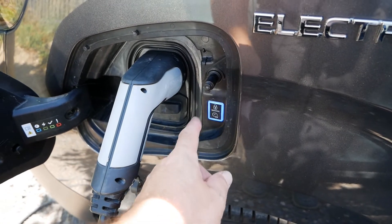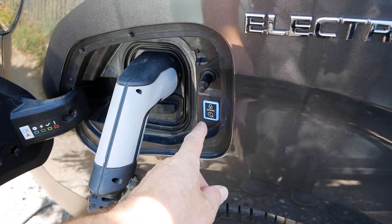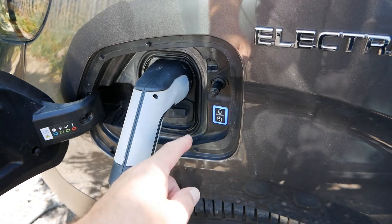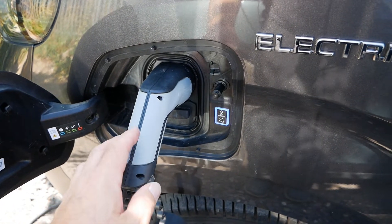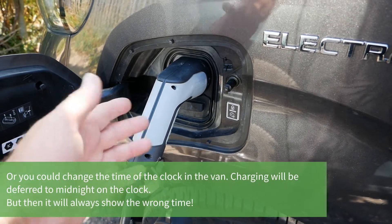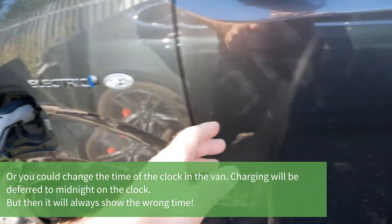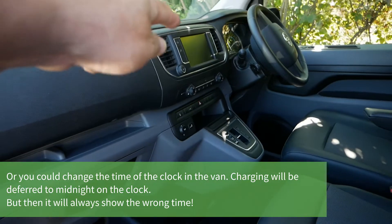The manual says you can actually take this to your Toyota dealer and they will change that time, so you can have the deferred time set to whatever you like, but it is just one time period. You could take it in and say 'I want my time changed from midnight to 00:30' and they will do that, but you cannot do it yourself and there are no options to do that on the stereo.